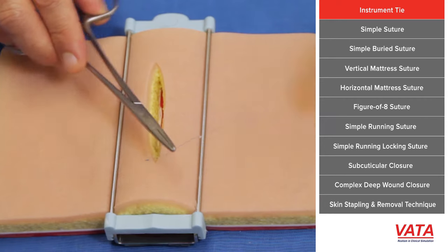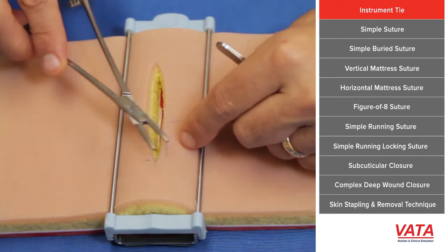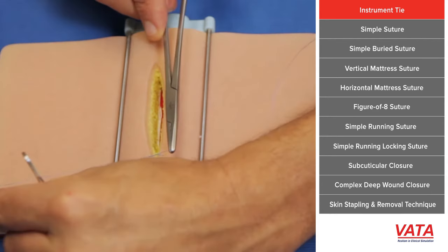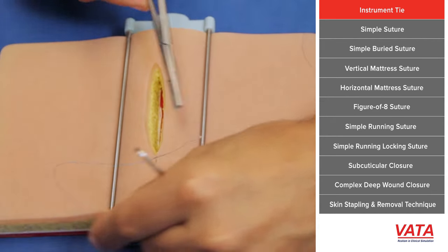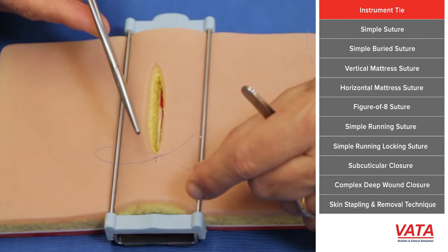You take your needle driver and simply place it between the two. Take the long end and wrap it — you want to wrap it twice — then grab the short end and pull the short end across the wound to the other side. That locks the wound down. See how it sits there and doesn't move.